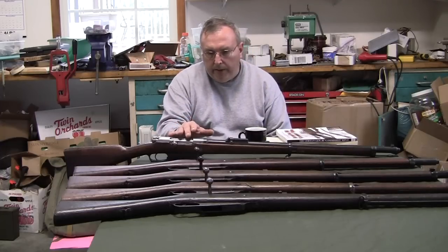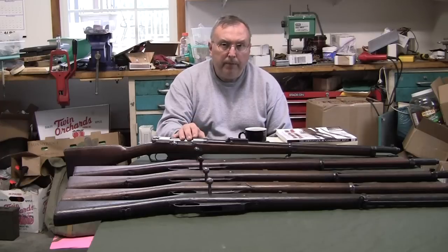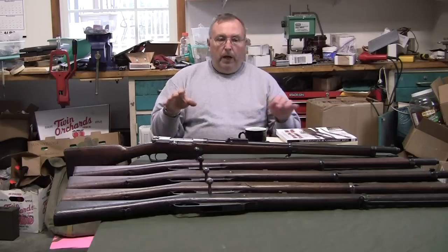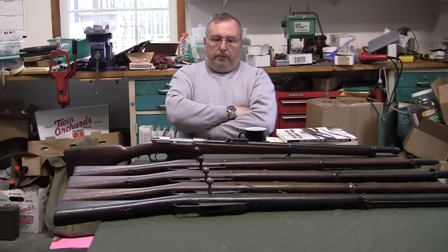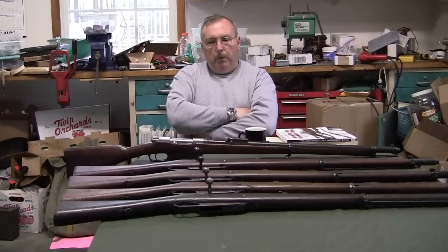I found that a lot of these guns have different barrels and the markings don't match up. Many have Turkish markings and have been on the surplus market. I believe some of these guns have been recently built from parts by people trying to sell them as collector's items or military surplus. So you have to beware.